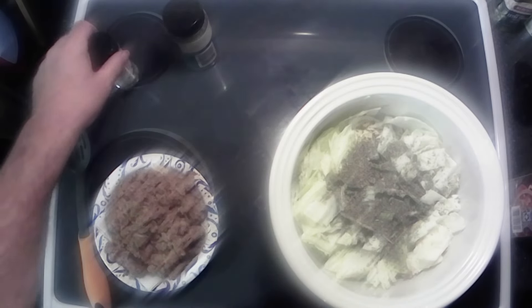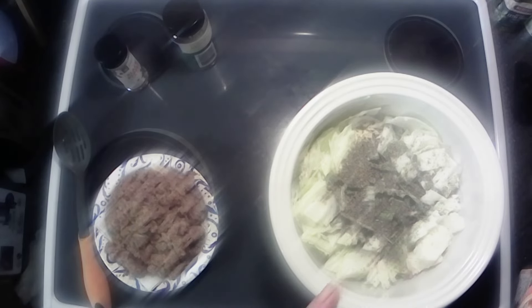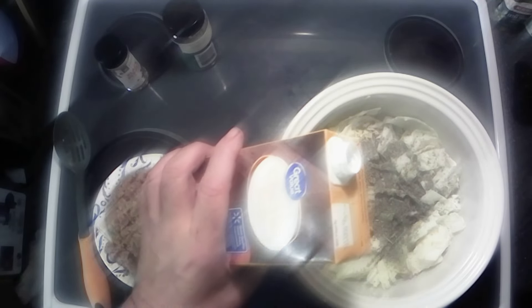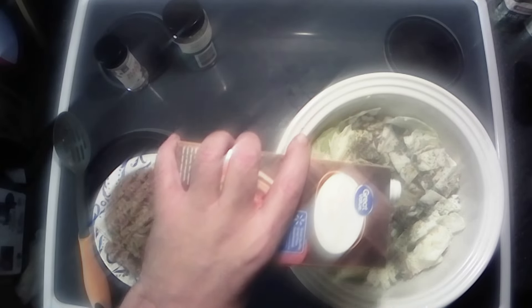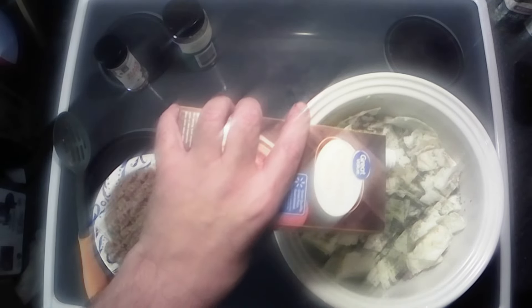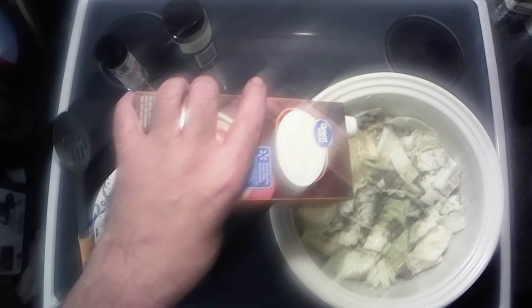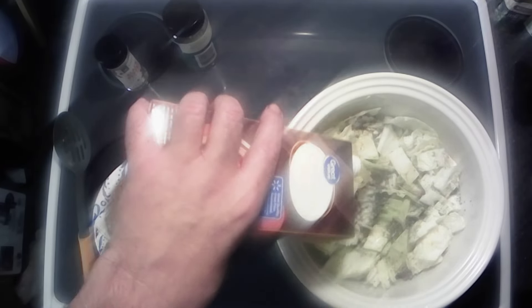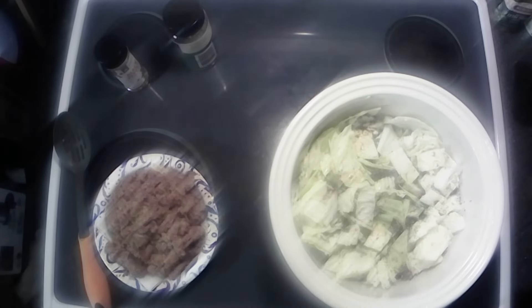All right y'all, we got everything cooled down, that sausage is drained. We're gonna move on to the critical parts I guess. I like to add a little Italian seasoning to mine — when I say a little, I mean a lot. Just helps with the flavor. And we got some black pepper here. And then we got a couple containers of broth — one's vegetable and the other is chicken. I'm gonna start out with the chicken broth here.